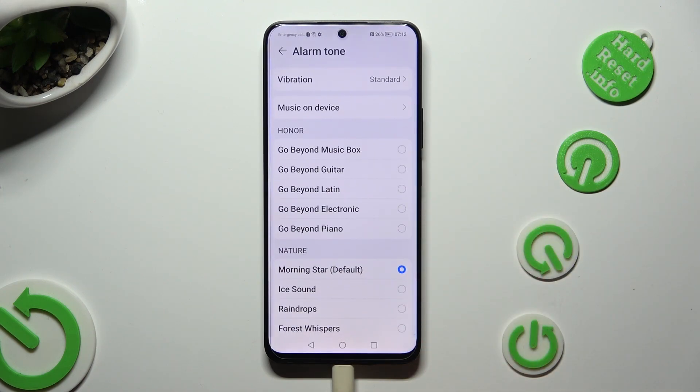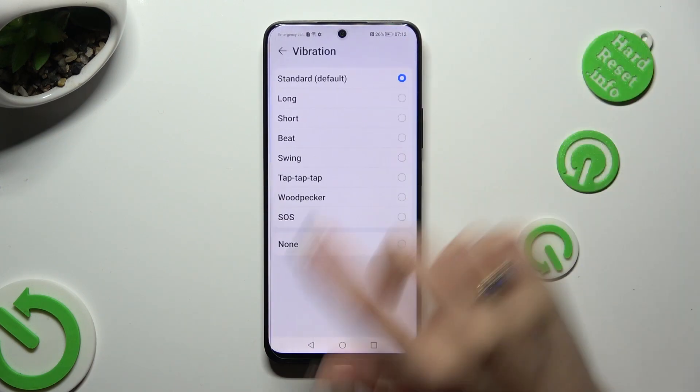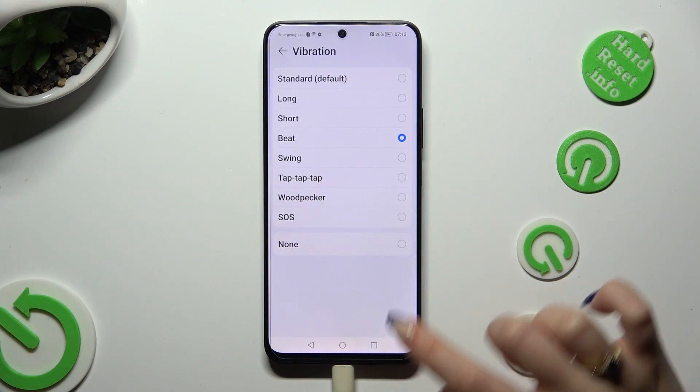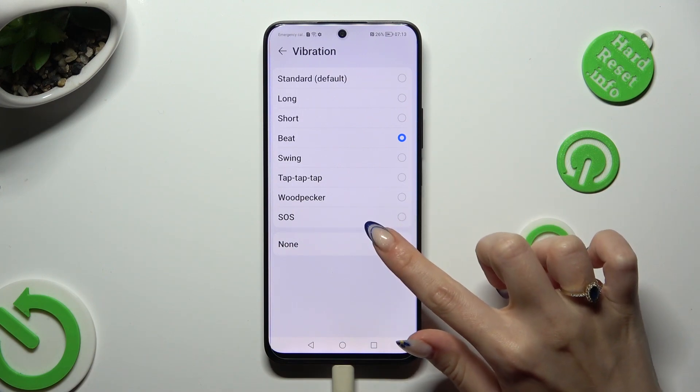Now hit the vibration section located at the top and select one of those vibration patterns for your incoming alarm, like beat. You can also disable vibrations completely by selecting none at the bottom.